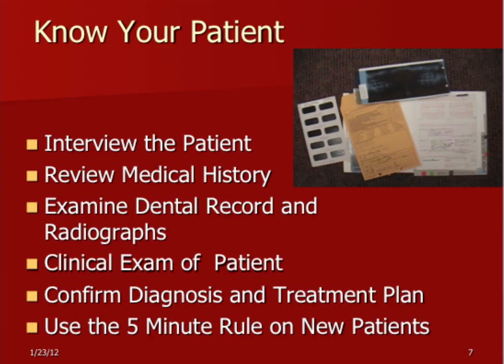Know your patient. It's a problem in institutional dentistry because patients come down like chassis on an assembly line. The patient's there, the record's there, and you get to work. But sometimes the record doesn't always match the patient. Make sure you talk to the patient, make sure it's the right record, review the medical history — that's very important. Make sure the dental radiographs are all there and up to date, then do a clinical exam externally and internally. Make sure the diagnosis and treatment plan are confirmed both in your own mind and with the patient. Use a five-minute rule as a minimum — always spend at least five minutes with a new patient.